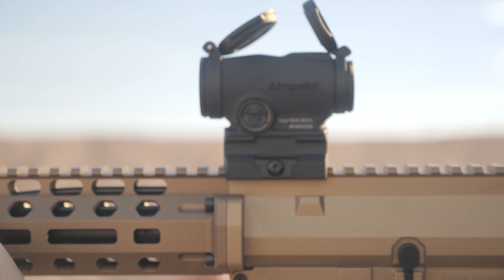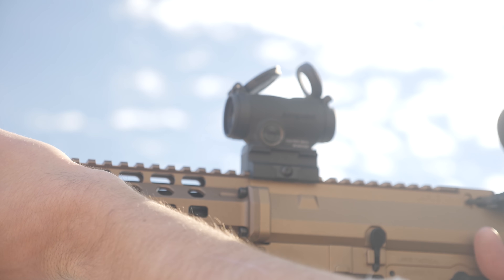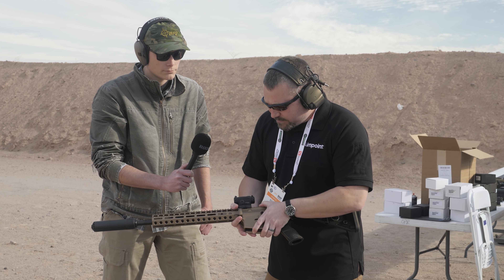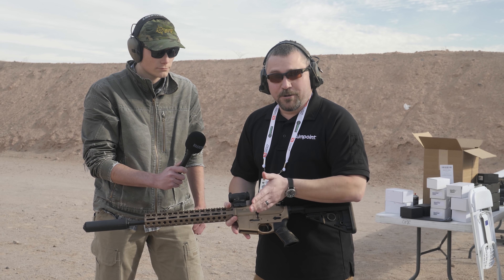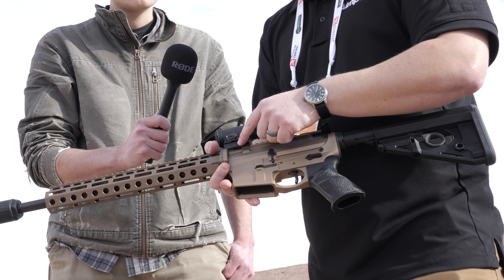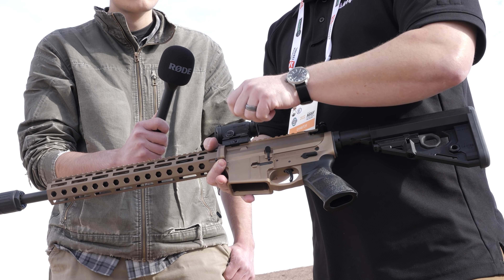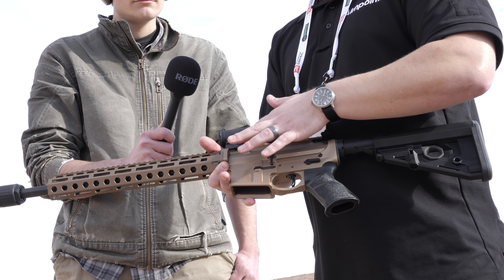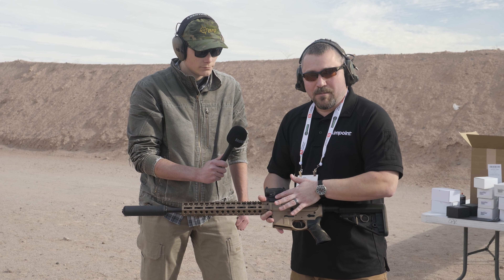Is that compatible with the existing Aimpoint footprints and mounts? As far as mounts are concerned — good point — we have a one-piece mount which is included and installed at the factory, so you get it with the mount out of the box, ready to go onto the gun. It has a single nut to tighten down, no QD levers or anything like that. It's simple — the same interface as the Micro.